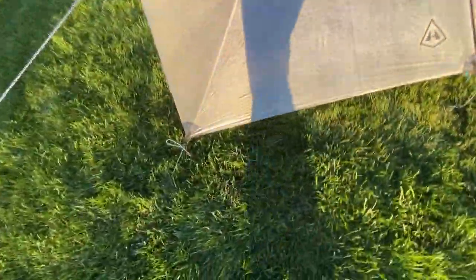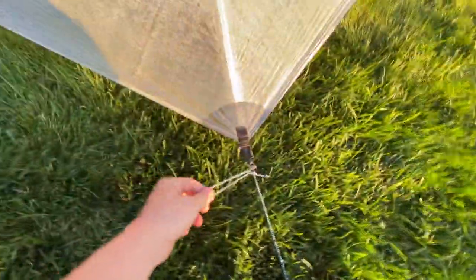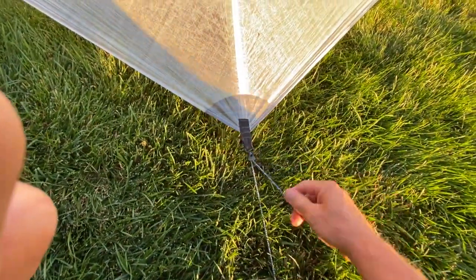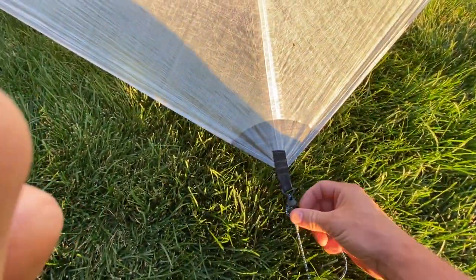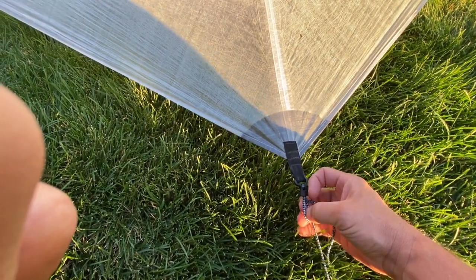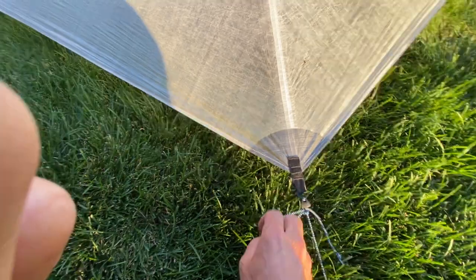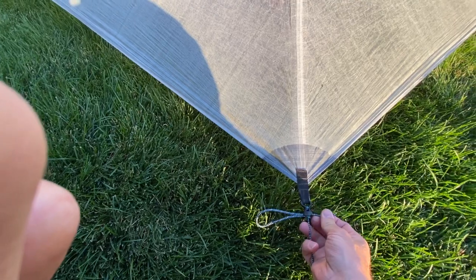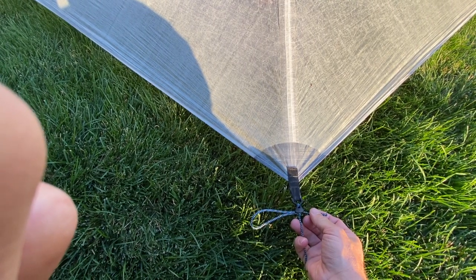The way that you deal with that when you're trying to have a little extra measure of safety is you just tie a half-hitch loop at the end, and that locks it into place. It's simply as simple as that — pulling it tight. And then no matter how much the wind beats on that, it's not going to pull that loose.